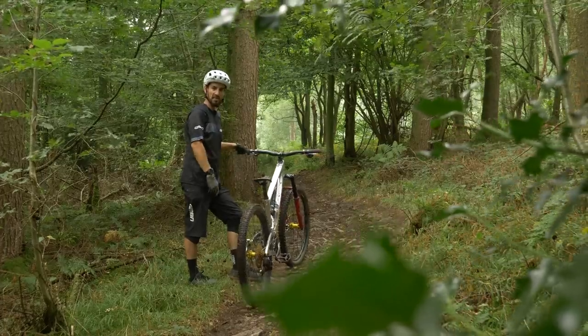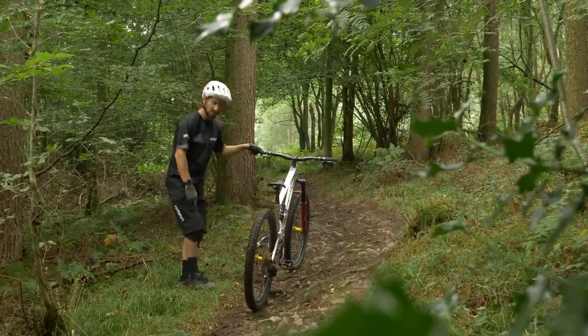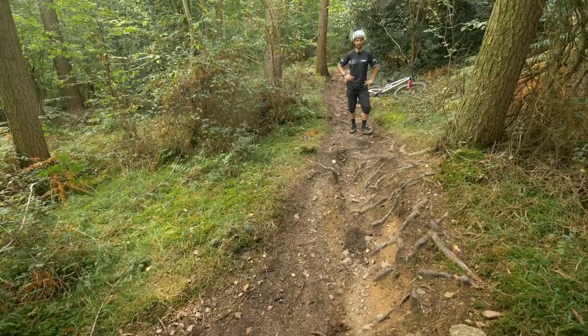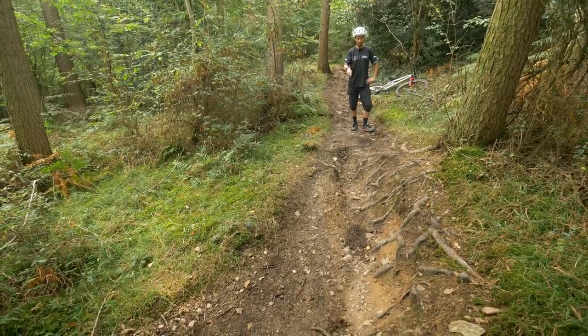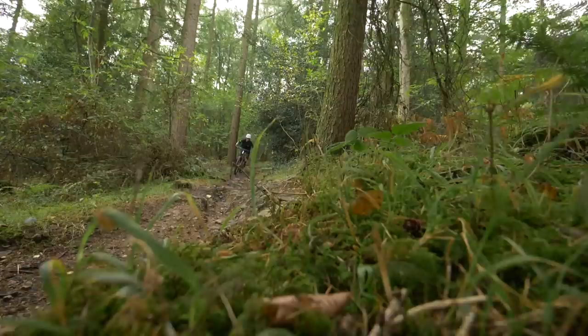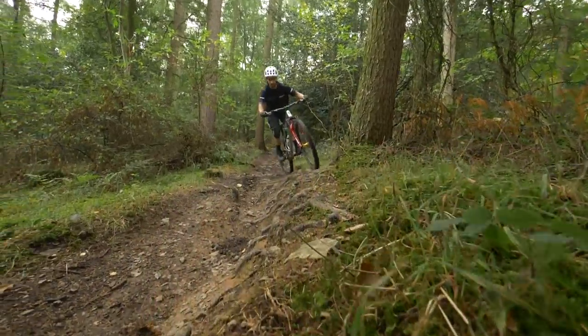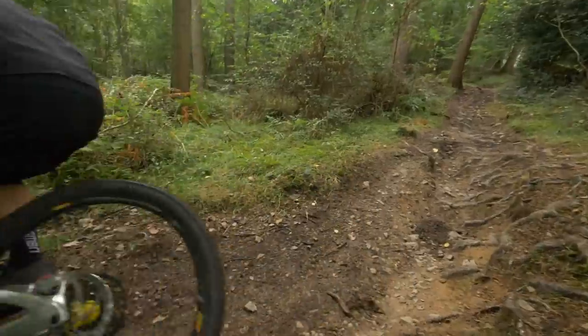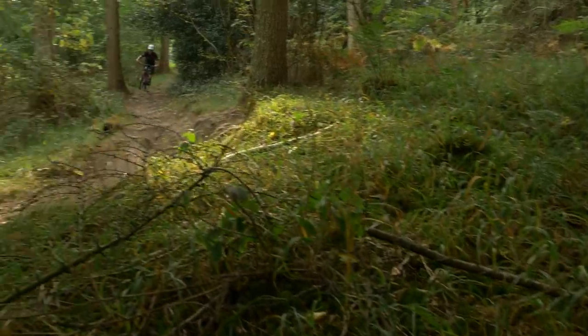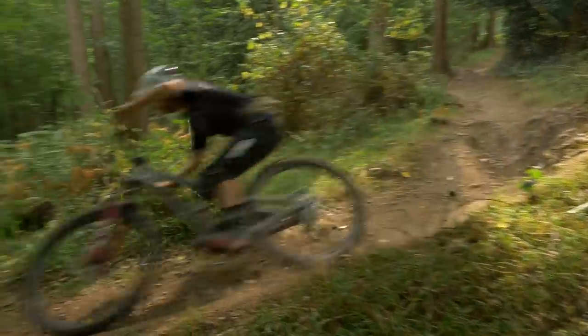I rode so close to the edge then that I rode through some nettles — it's the trail fighting back! Trees normally do their best to try and kill you on mountain bike rides, either with their roots or with their very hard, barky solid mass when you hit them. But sometimes you can use them like a berm, because they have that bank of roots coming off the side of them. You can see the line that's worn in right up next to the trunk — it actually gives you a nice wide line and makes you fast around the corner.